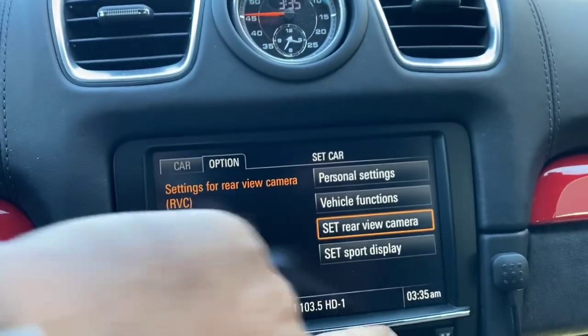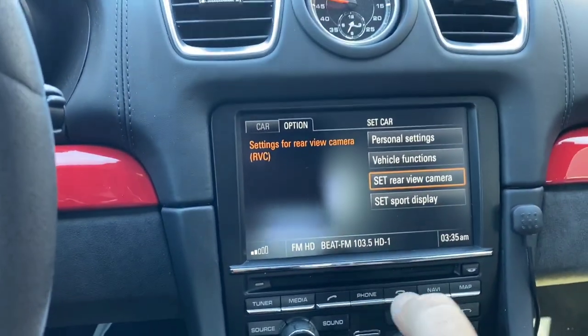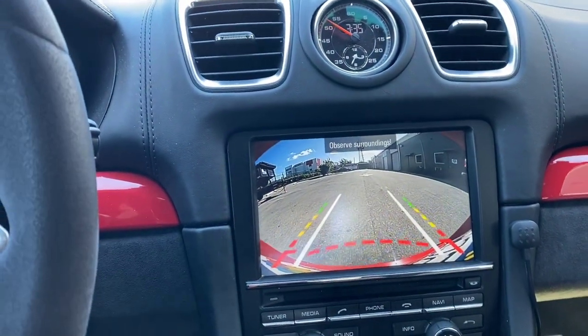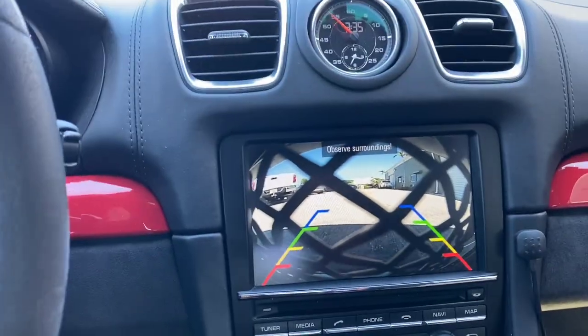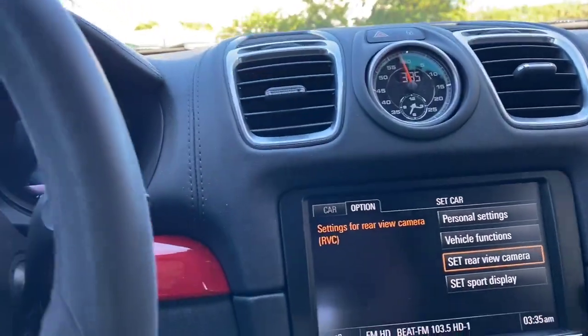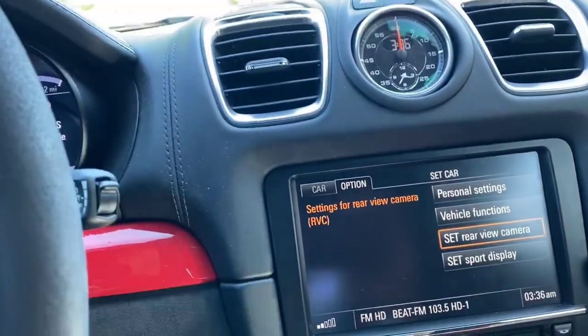I want to show how this camera works like a factory system. When I back up, the camera comes on automatically. Then I put it in drive, and the image will go away after 10 miles per hour — just like a factory system.